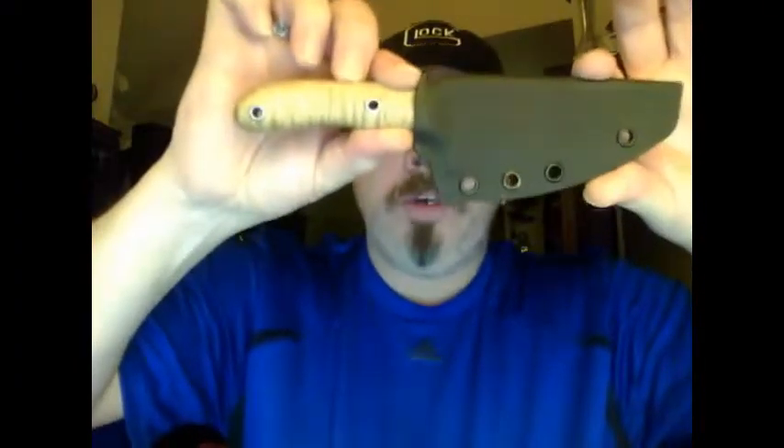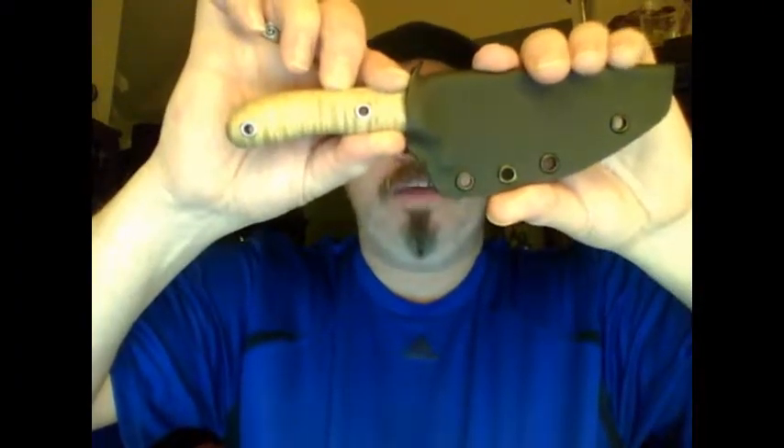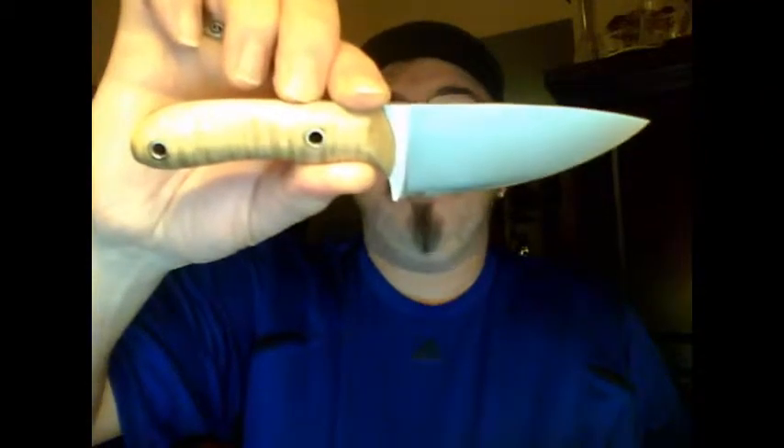Good evening YouTube friends, this is Mystic 9mm. Just wanted to show you something I got in the mail. Here — get it where it's visible — here is a handcrafted knife and handcrafted kydex sheath made by Mr. Deerslayer, one of my YouTube friends.